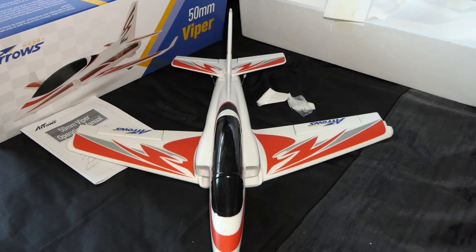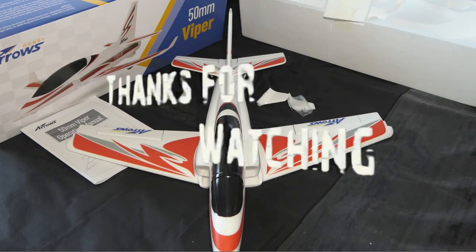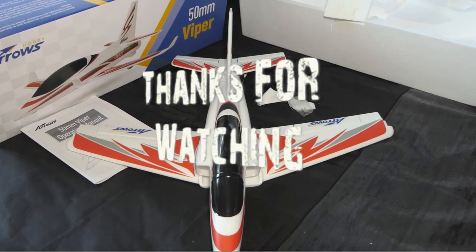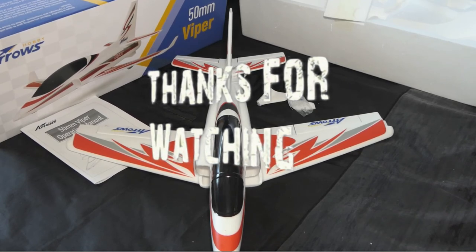So there it is — that's the Arrows Hobby 50mm Viper. It's not new, it's been around for a while, but it's new to me. Thanks for watching, stay safe, stay well, and I'll see you in another video. Cheers.